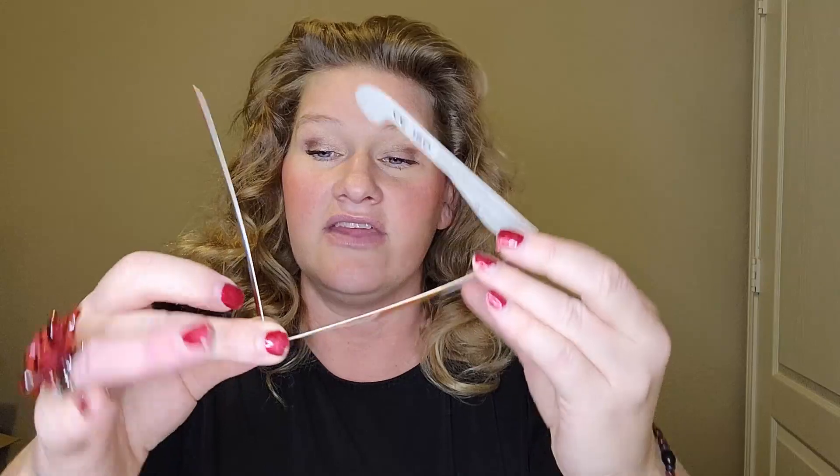I cannot give a review on how well these work because I haven't used them during an eclipse, but I can tell you they are very sturdy and they fit over your ears.